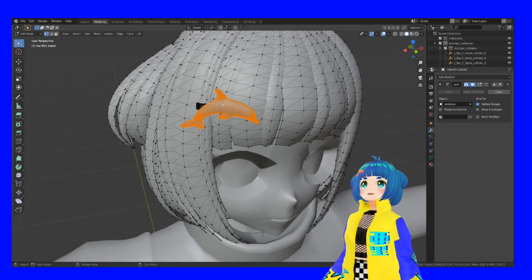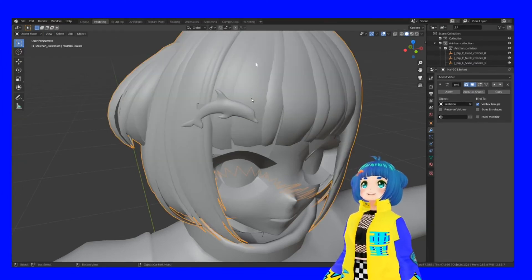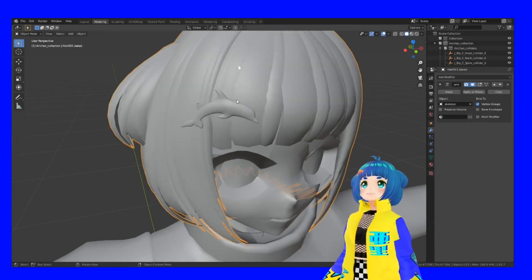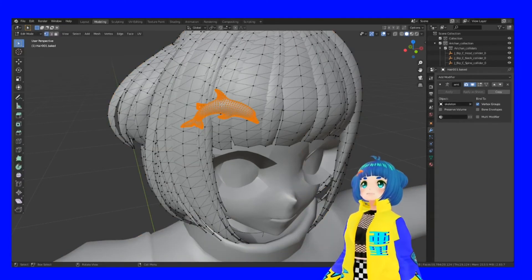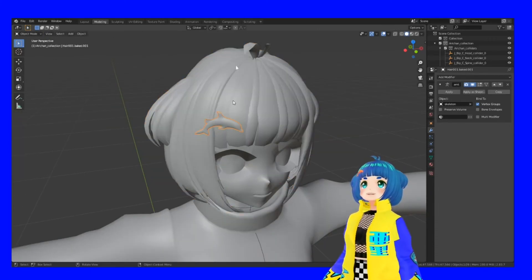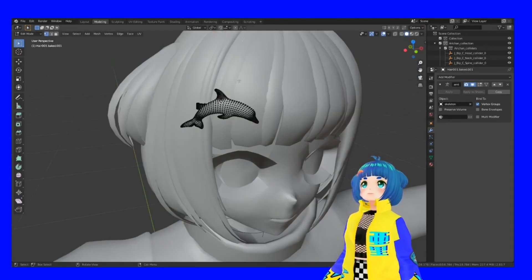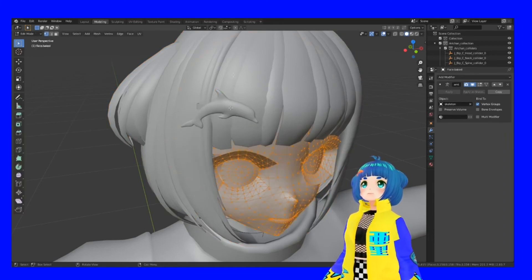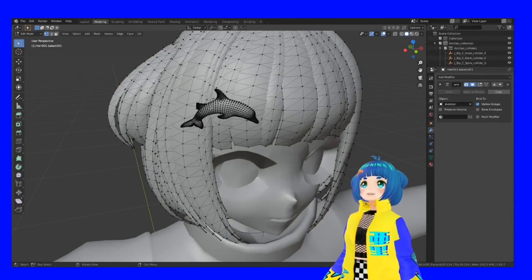This is not a full Blender tutorial, so I can't teach you everything — just how to put things into a VRM. Now your object is inside and you'll notice that pressing Tab edits the dolphin as part of the hair. To do that you first Separate the selection, then select both objects and Join them so they're now one object.